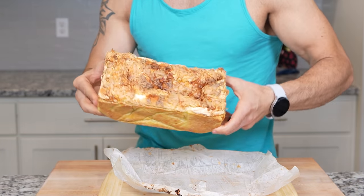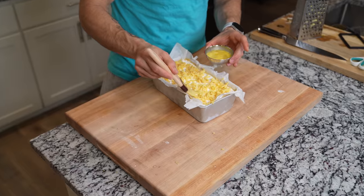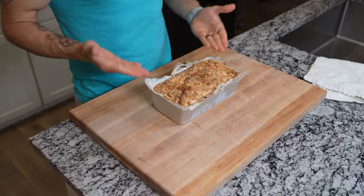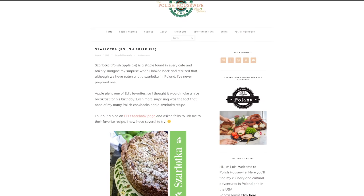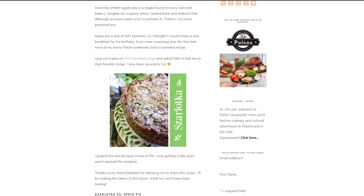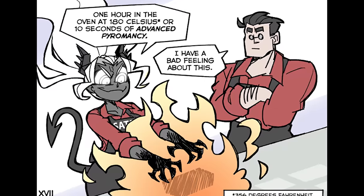Today I'm going to be making the Helltaker Apple Pie. This recipe was actually requested by one of the Kickstarter backers — Mr. Gallagher asked me to make this recipe for him, so today I'm dedicating this to him. The Helltaker Apple Pie actually takes on the Polish Apple Pie, the Czarlatka, and I really hope I'm pronouncing that right. We're going to be taking both aspects of the Polish Apple Pie and the Helltaker one to get this started.